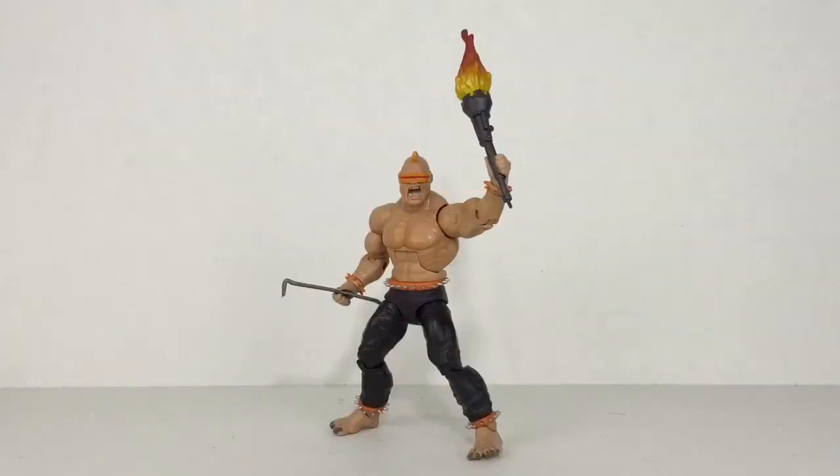Here we have the mutant leader out of the box. First impressions — I think he looks pretty awesome. The colors that they used came out really good. The orange around the waist, the ankles and the wrist, and even for the glasses, along with the black pants, are very true to the graphic novel. He's bulky, muscular, just the way the mutant leader should be.